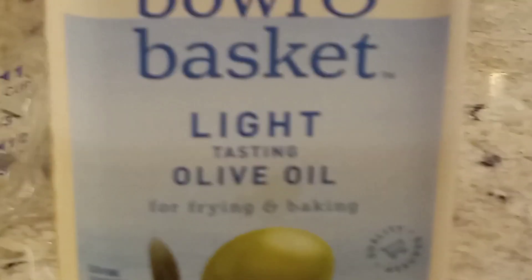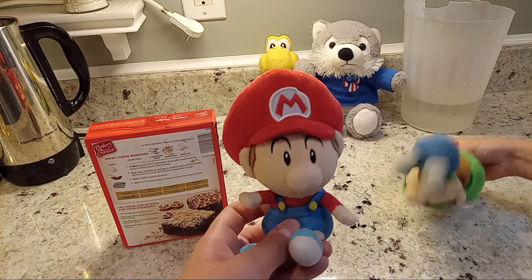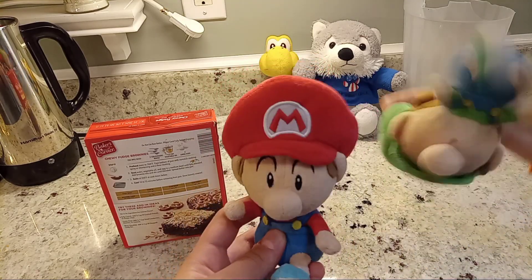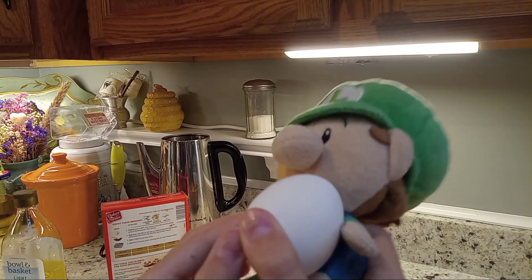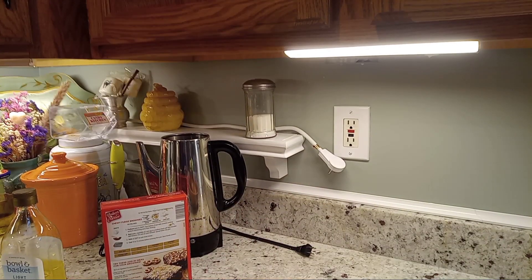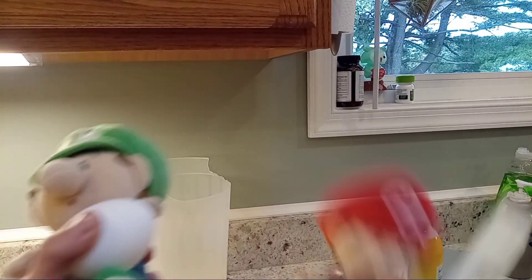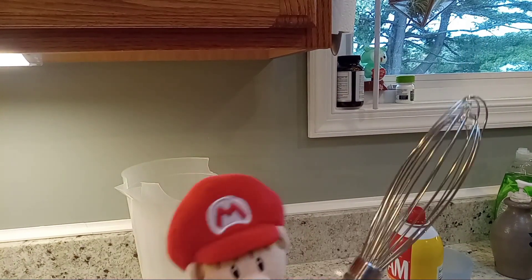We don't have any vegetable oil, so we're just gonna use olive oil. But if you have vegetable oil, use that — we're just gonna use olive oil. Baby Luigi, stop doing that on camera. You will also need a rubber spatula or a rubber scraper, and a whisk.